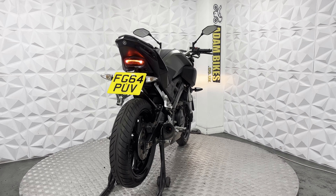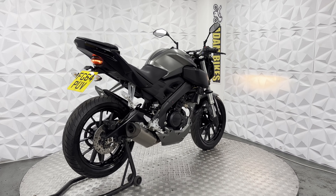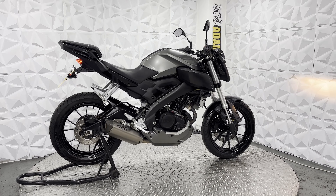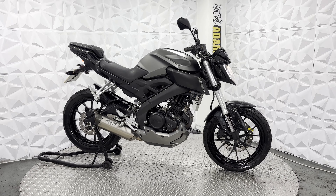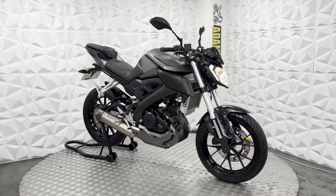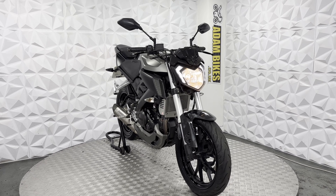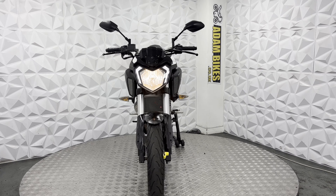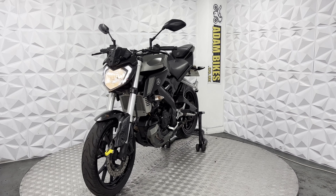The engine runs smooth on this, the gearbox is smooth, and the clutch has a really good biting point. Currently, this bike has covered just over 35,000 miles. We've had a few in here with higher mileage than that, so if you look after it, it will last you quite a while. The bike is in decent condition — all the bolts are nice and clean, with a few added extras to it. The fairings look in good condition; it's just the front mudguard that has a bit of discoloration, but it doesn't affect it.